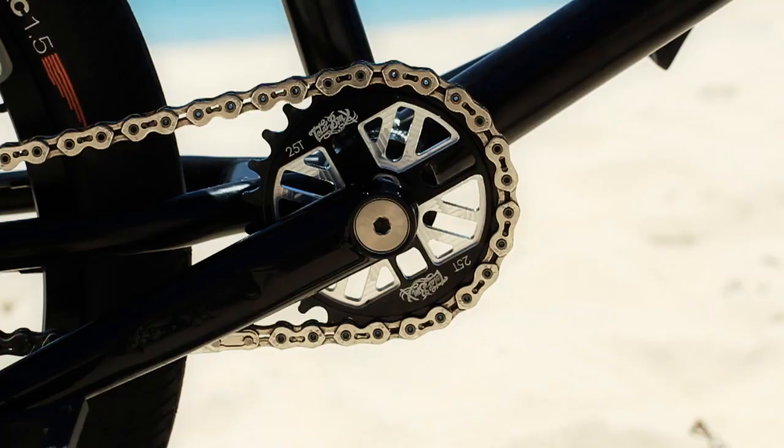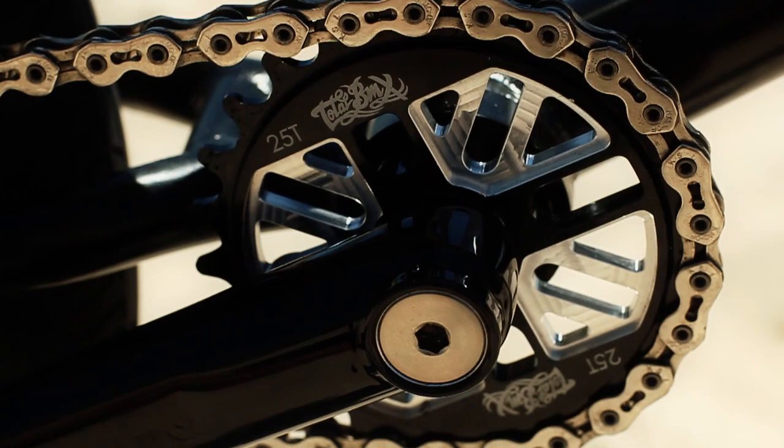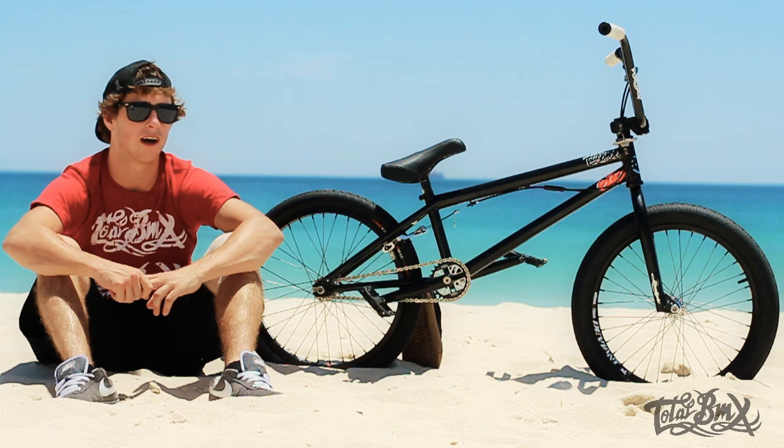As for this part of my bike, I'm running Profile cranks — been running them my whole life — tie spindle, tie bolts, all that stuff. Total BMX sprocket, it's got the Union Jack in it, looks sweet, and Premium pedals. I'd like to thank Total BMX for hooking it up.